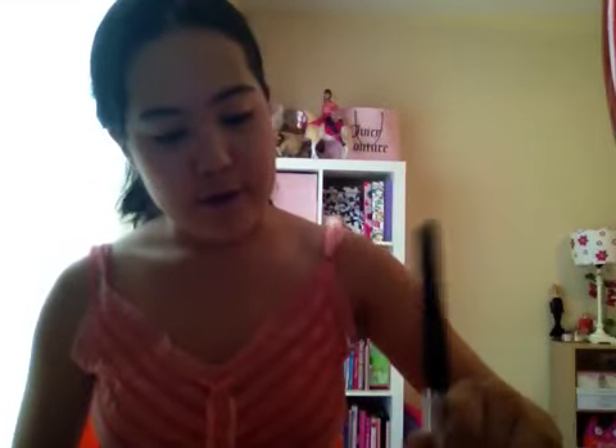So I already put foundation and concealer on my face. I used MAC's Studio Fix Fluid SPF15 in NW18 and Wet n Wild's Cover All Concealer, and we're going to be using this again in just a few minutes. What I'm going to be taking is any bronzer that you have — it does not matter, just as long as you have your ordinary bronzer.